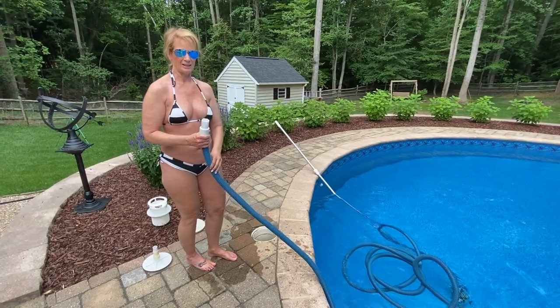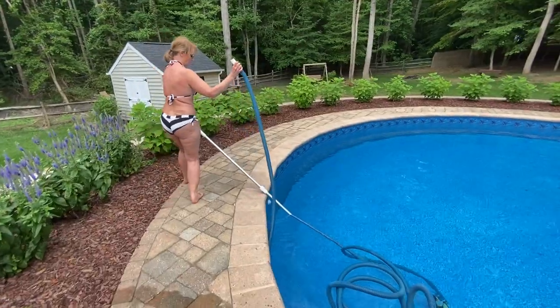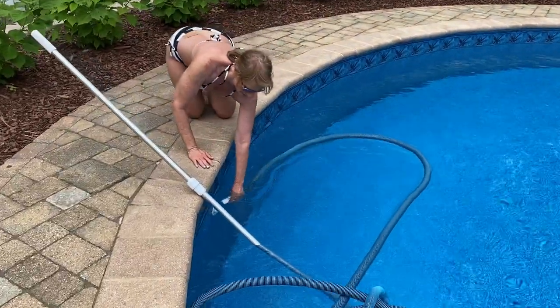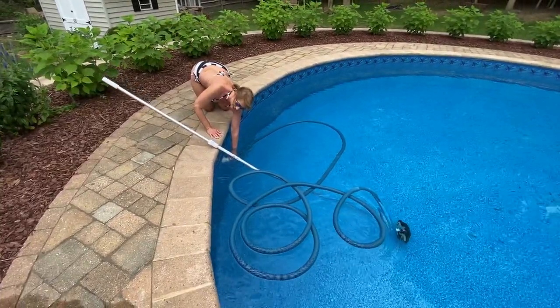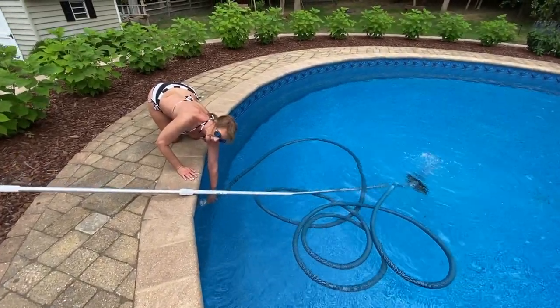And then, to get the air out of the hose, what I've found the easiest thing to do is to take this over where the water comes out and just put it over that hole. You'll see the vacuum is going to lift up. When it sinks back down in the pool, that means all the air is out.